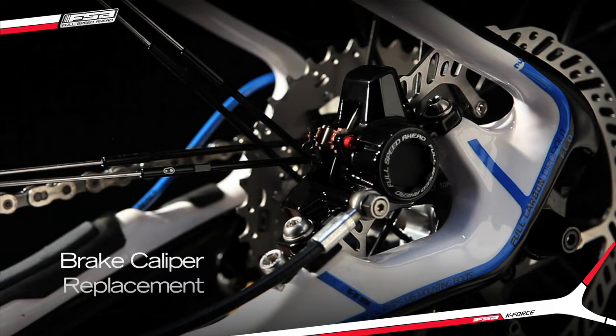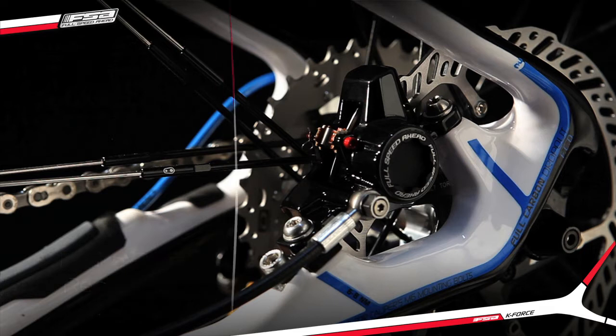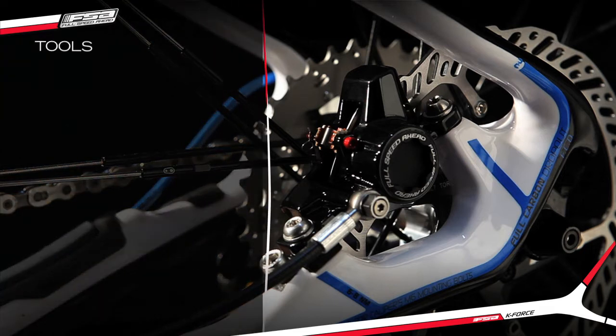Brake Caliper Replacement Procedure. Necessary tools.